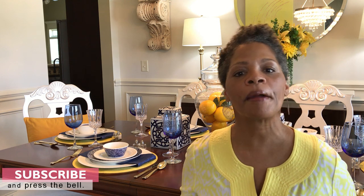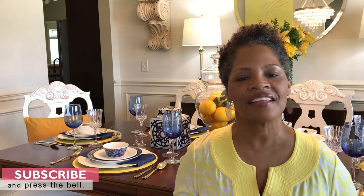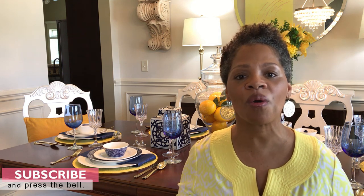If you liked this video, please give it a thumbs up. If you are not a subscriber, please consider doing so today by pressing that red button and also press the bell so you will be notified when I have uploaded the very next video. Thanks a lot for watching. Stay safe, stay in prayer, and as always, stay creative. Have a wonderful day.